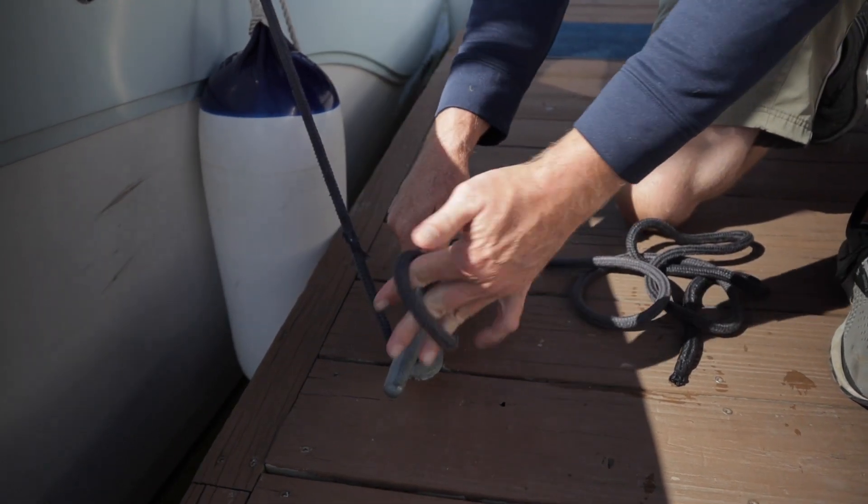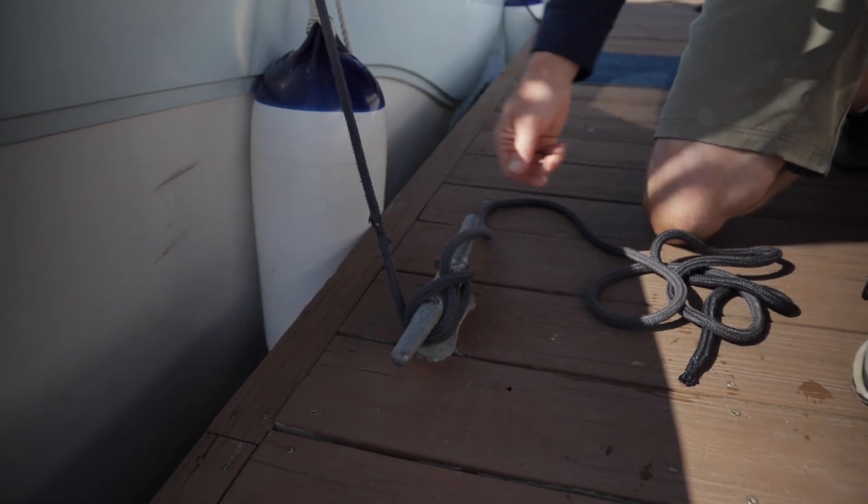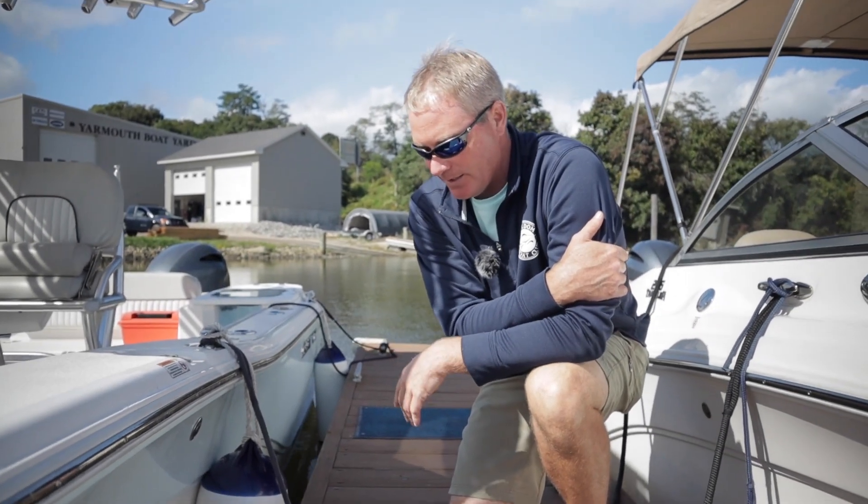I'm simply going to roll the line, create a loop, and pull. Once I've tightened that up, the boat is securely fastened to the cleat and secure.